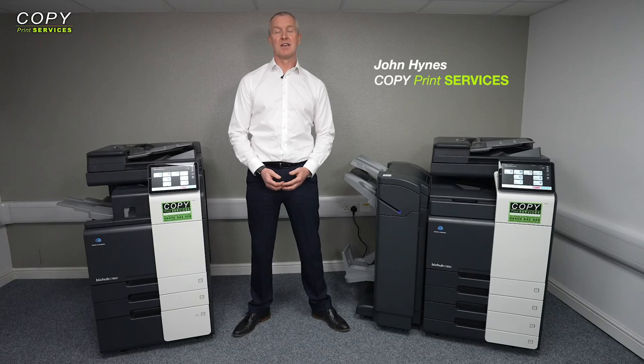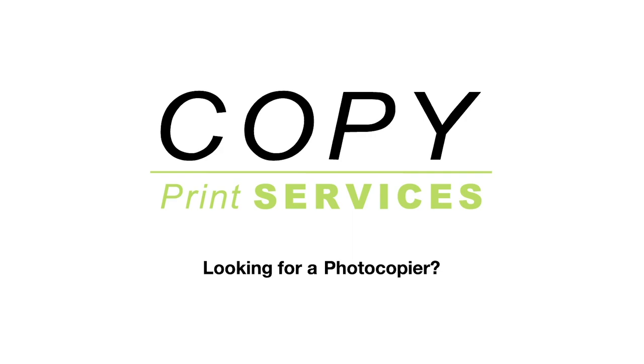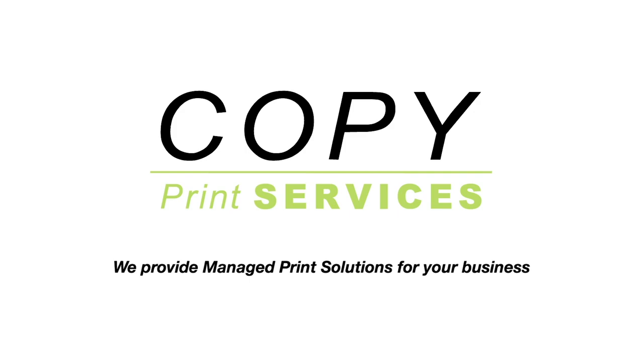I'm John Hines and you're watching a printer review from Copy Print Services. Looking for a photocopier? Then check out Copy Print Services — we provide managed print solutions for your business.